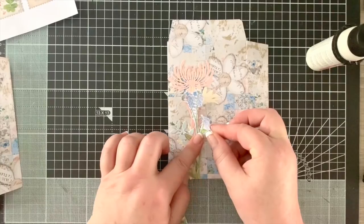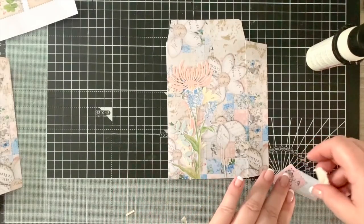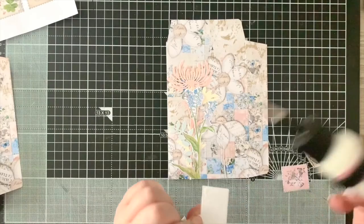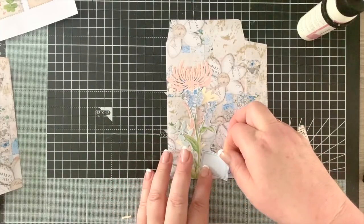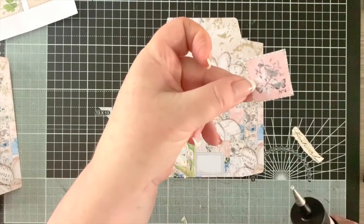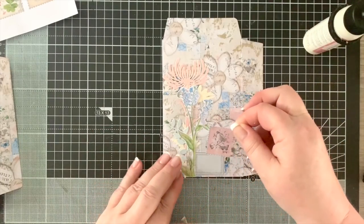I'm going to stick that flower down. Before pressing everything down at the bottom, I've got a little label from the Quilted Collage kit to stick at the base, tucking it in with the other elements. Now I can press it all down properly. I've also got another little butterfly stamp which I really like and use a lot - it's just my kind of thing, pink and butterflies. I position it slightly above.